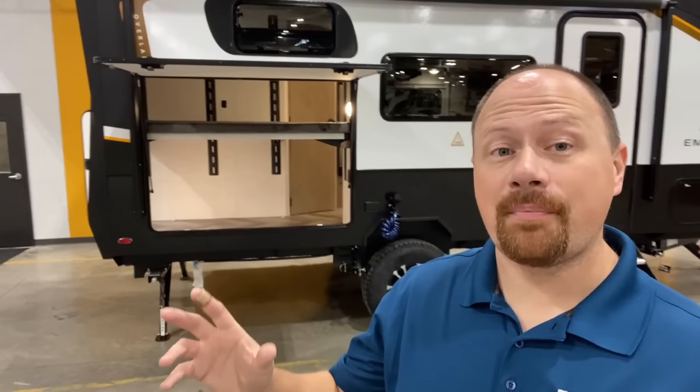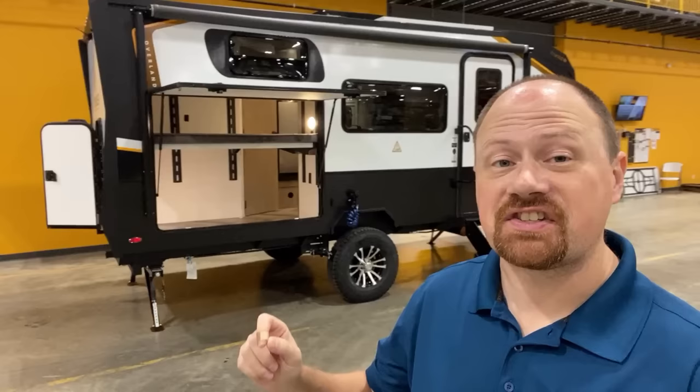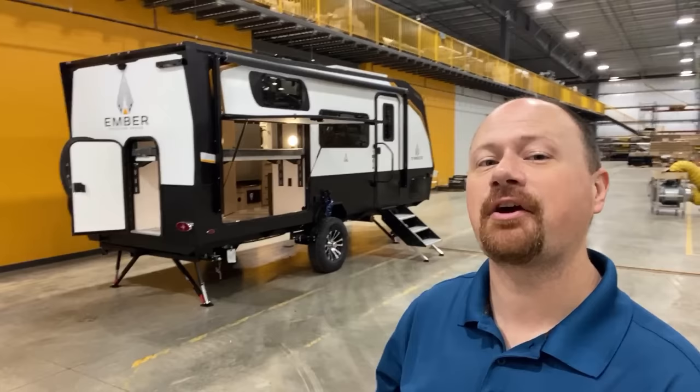Hey everybody, we've got a brand new floor plan — a first look sneak peek here today. A model that was built based on your feedback, and the best part of it might be what it doesn't have. Stick around and see what your comments and feedback have created, because I think you're going to like this.